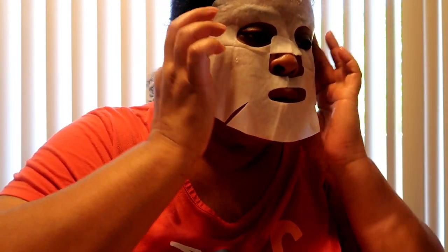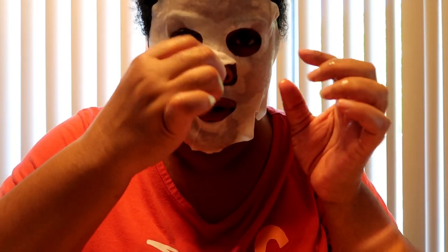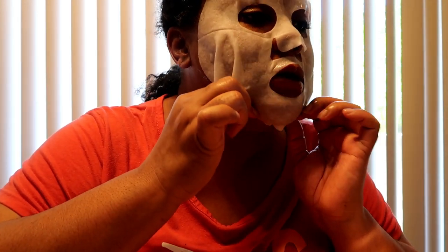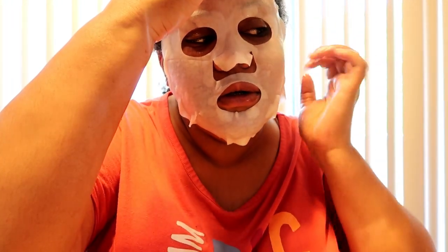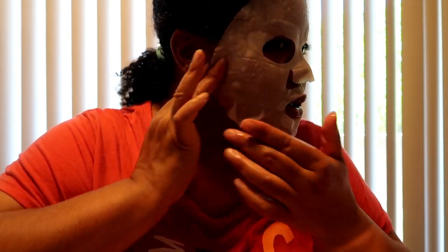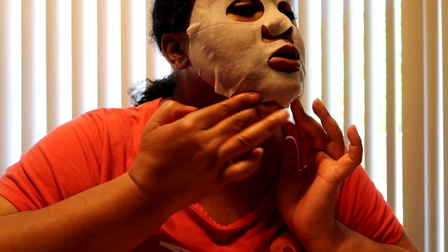I got this from the 99 cent store. I like that it doesn't smell chemically. It's even got a little nose cutout. I looked at the ingredients and I'm going to tell you what it says. I look a little like Michael Myers right now — trust me, she's not that girl. I can't even put my glasses back on.